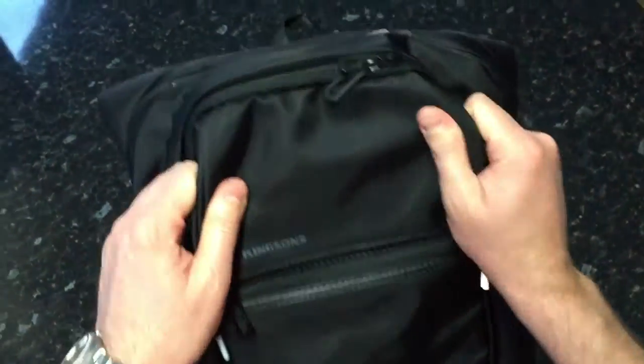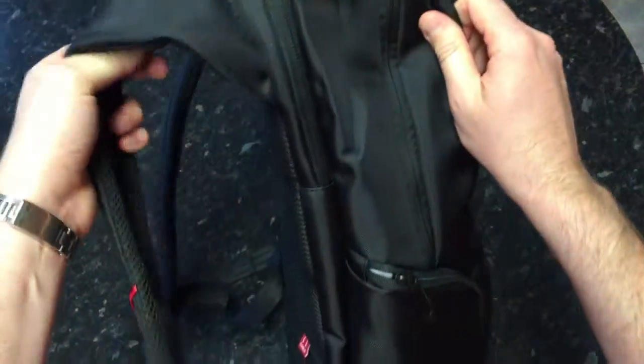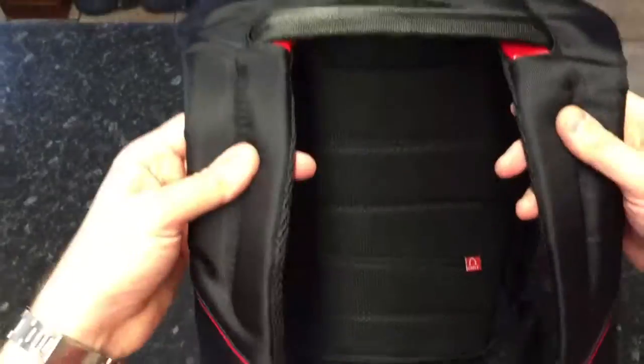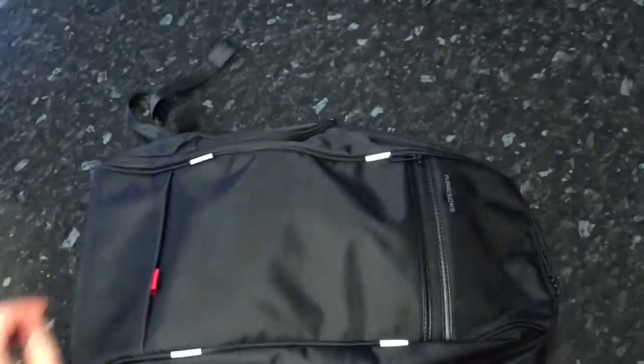I held the material under the tap and it does shed water, so it gives good protection from the elements. Overall it's a really nice, comfortable bag to wear — I'd recommend it.